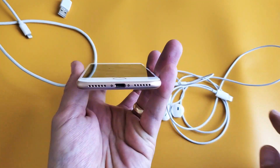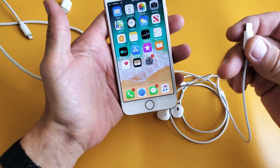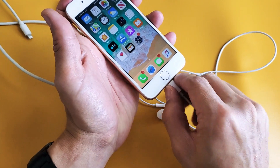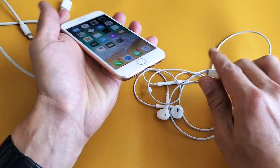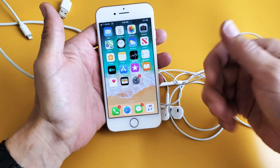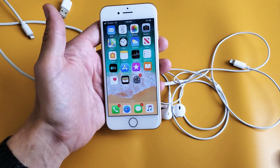Go ahead and grab the earbuds and press in, out, in, out. Then blow inside the charging port. Try your game or your video. If it's not working, do the same thing again — sometimes these iPhones get stuck in headphone mode. In, out, in, out, blow into it again, then turn on your video or game. You should have sound. If not, we're going to the next step.